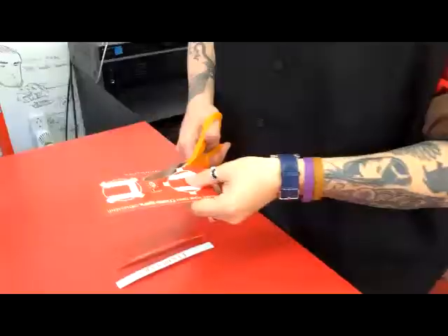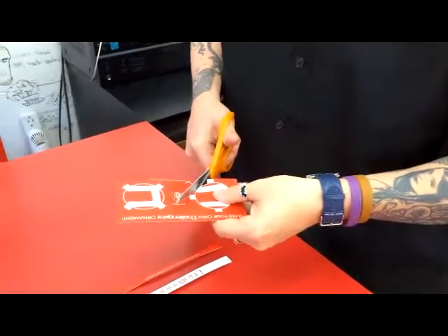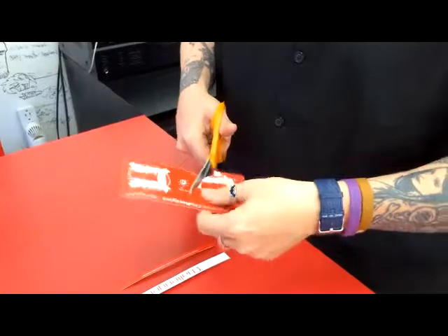So the first thing you want to do when you have this, you need to cut out the three shapes: the two C's with their tabs, and the white strip across the bottom.